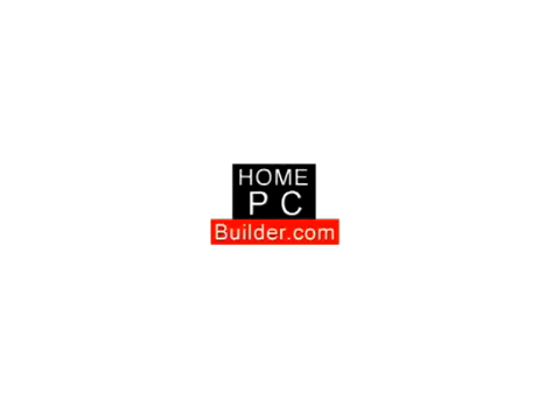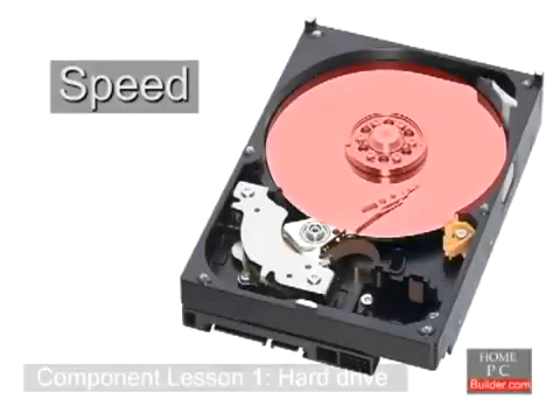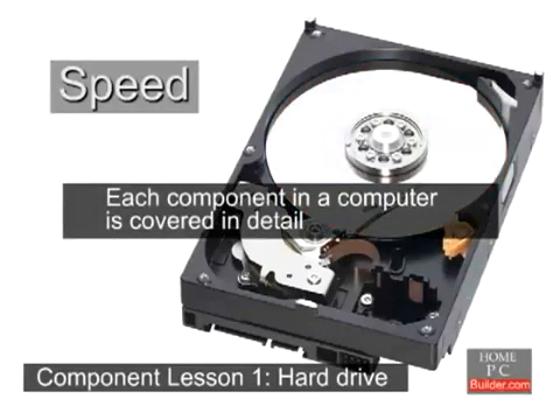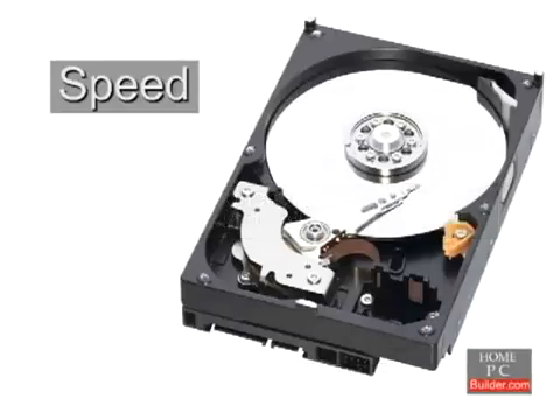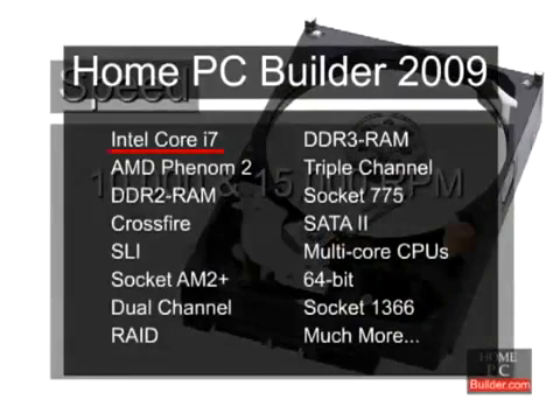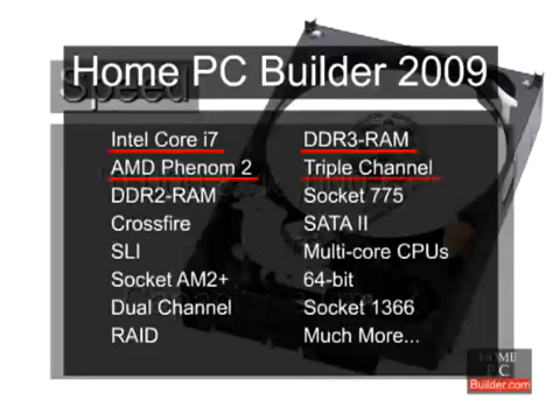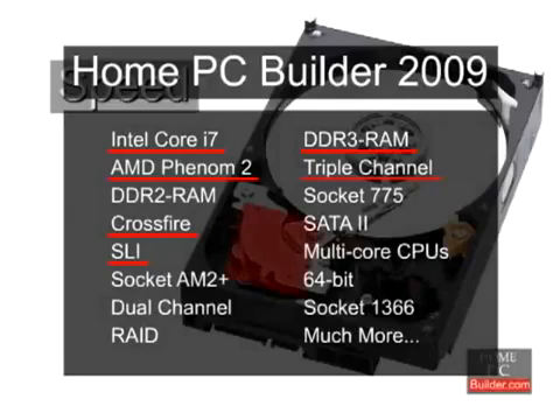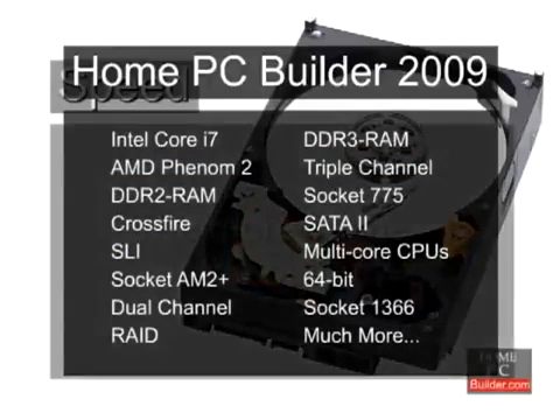Welcome to HomePCBuilder.com. If you want to learn how to build your own custom computer yourself, you're in the right place. The HomePCBuilder 2009 videos are made for first-time computer builders. The 2009 videos cover Intel Core i7 and AMD Phenom II CPUs, DDR3 memory, including triple channel setups, crossfire and SLI for improved graphics performance, and much more.